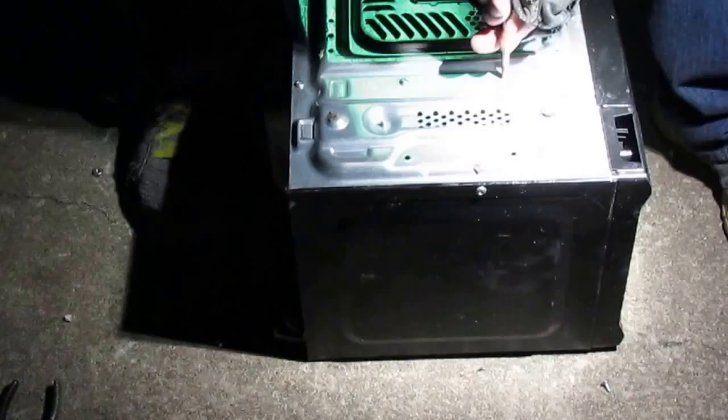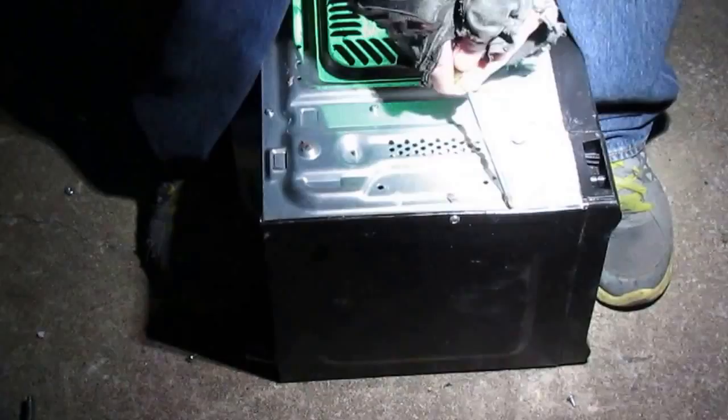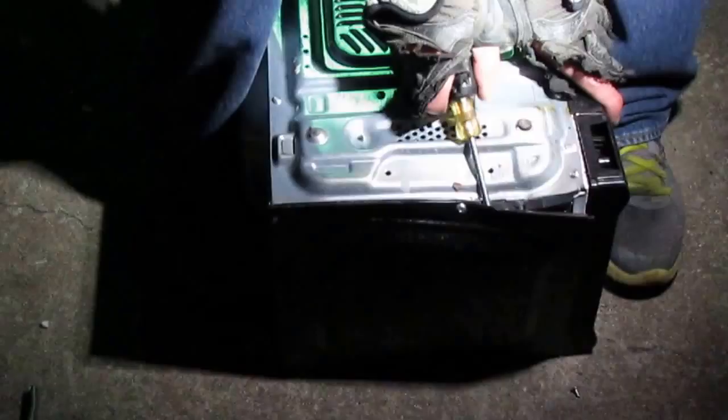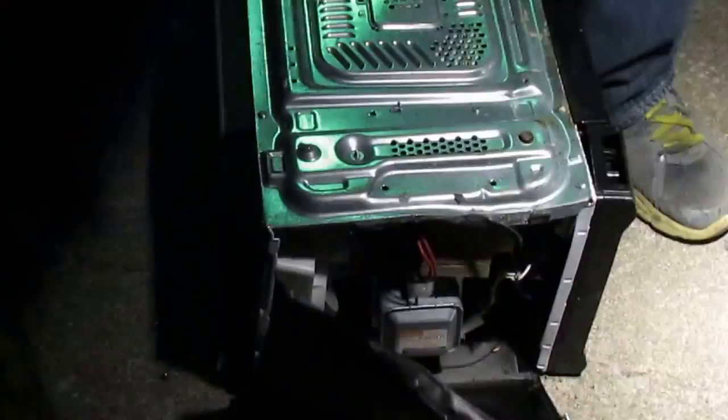I suppose I didn't need to take the motor out — I have it burned into my brain when scrapping these things to go for the motor first. There's a safety screw there... oh yeah, that's an infestation in there! Oh yeah, I'm running — look at that!